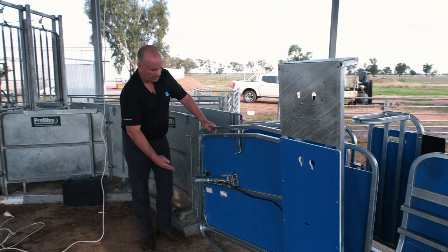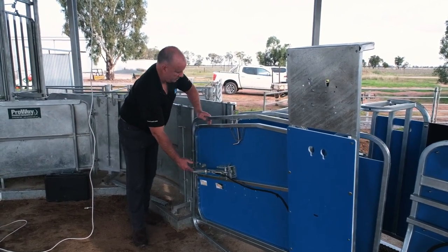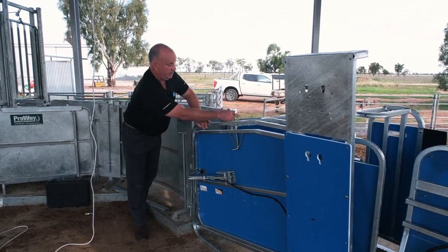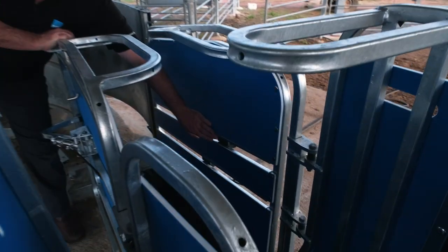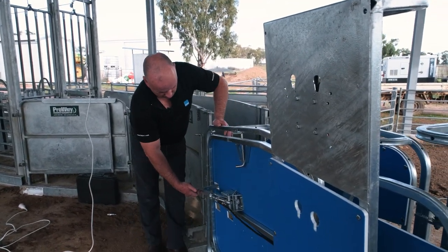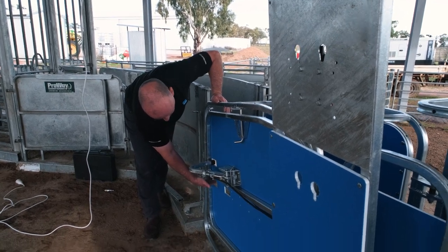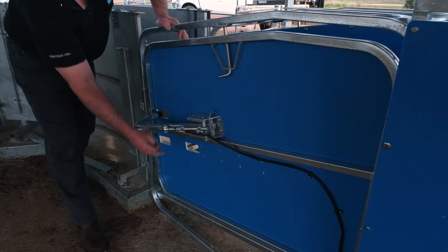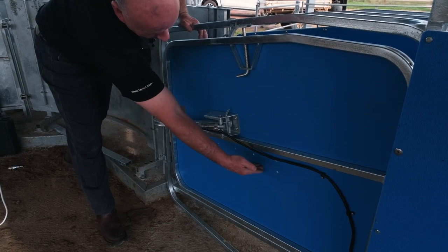With the HD4 handlers, we've got these air-operated anti-backing hooks to stop the second sheep from going backwards. They're operated by our magic eye sensors on the opposite side of the machine. As the sheep goes past those eye sensors, the hook comes across. We can adjust this down so the hook is in a lower hole by undoing four Phillips head screws and relocating it, or we can move it up the front.